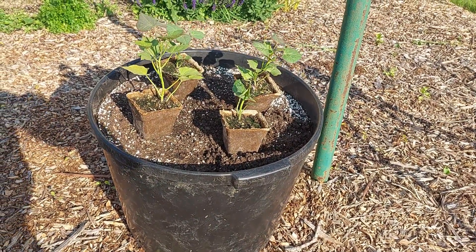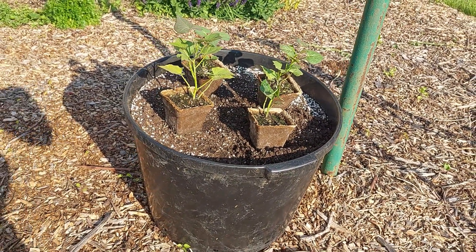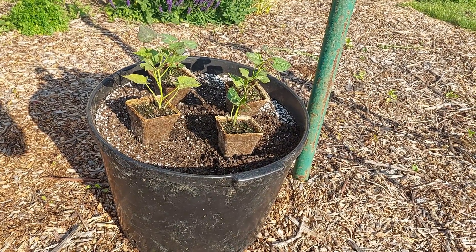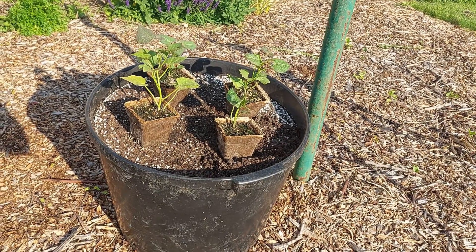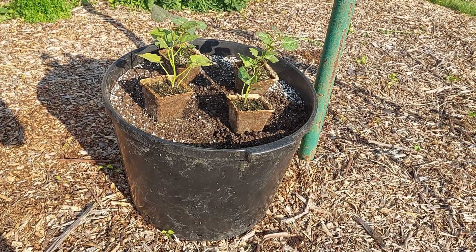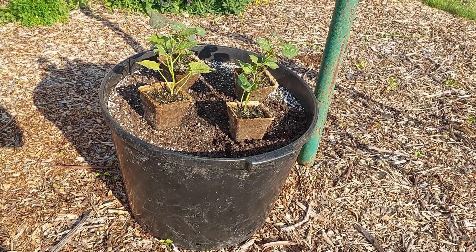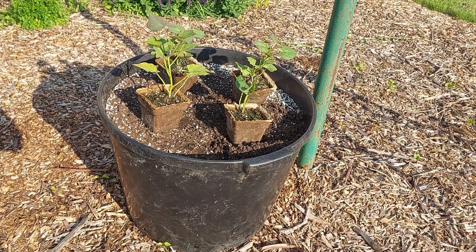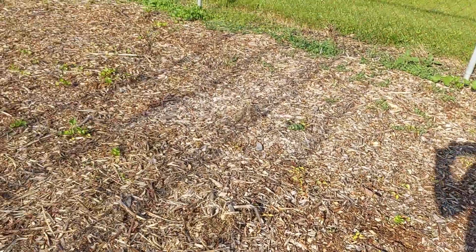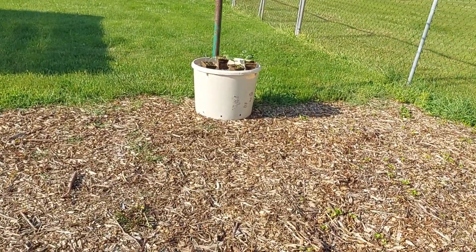I filled the tubs with a homemade potting mix which is compost, perlite, peat moss, and some worm castings. This is a 25-gallon mineral lick tub. I get these tubs free from local beef cattle farmers — they get them for their cattle with the mineral and when they're done with them they want to throw them out, so I collected some of them. The other tub I have is a 20-gallon tub; it's not quite as big.